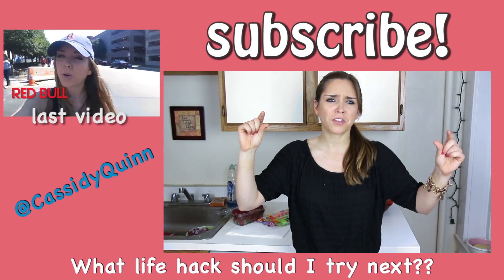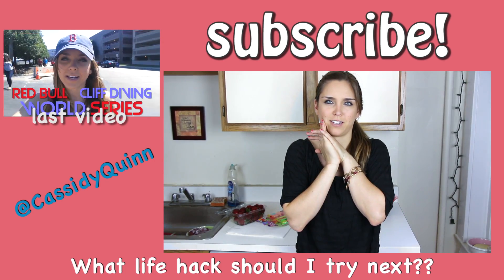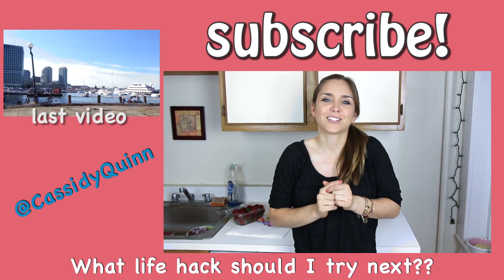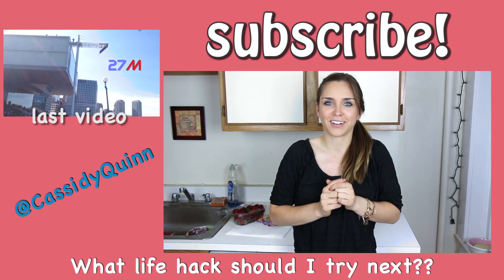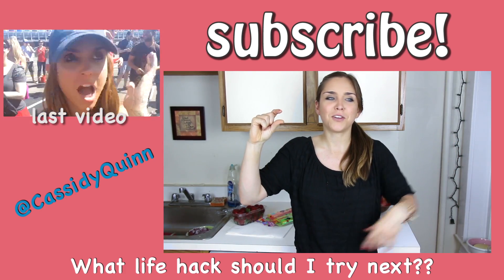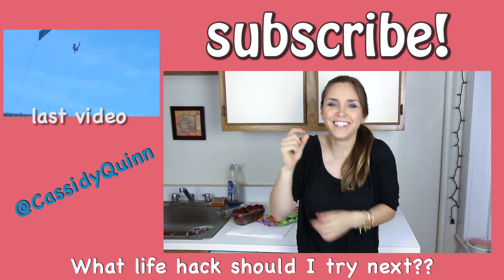A life hack is a little thing you used to do — another thing that helps li— I can't even do this. A life hack is a little thing that helps — no. A life hack is a little thing that helps — this show is not gonna go on for very long because I can't do this intro.